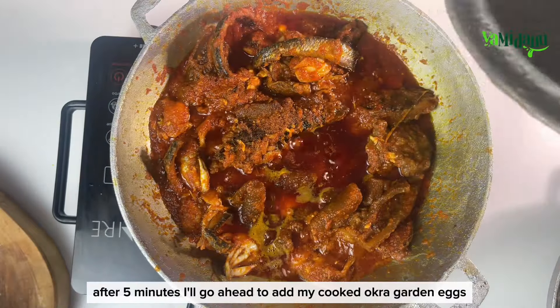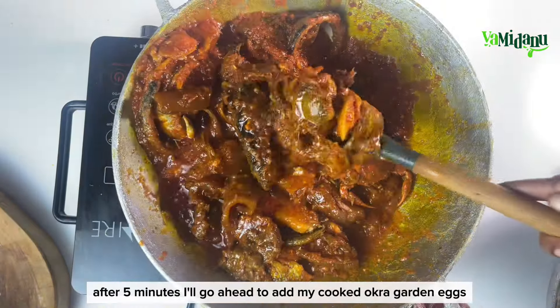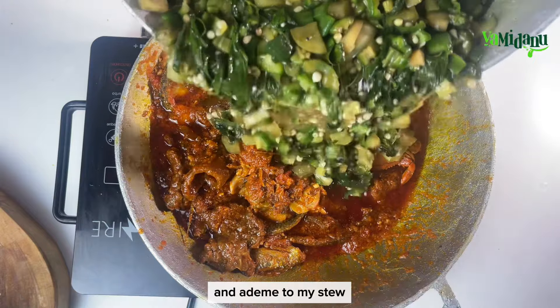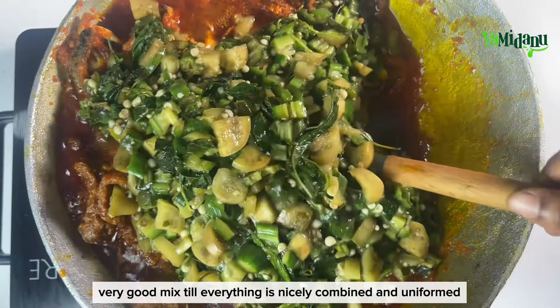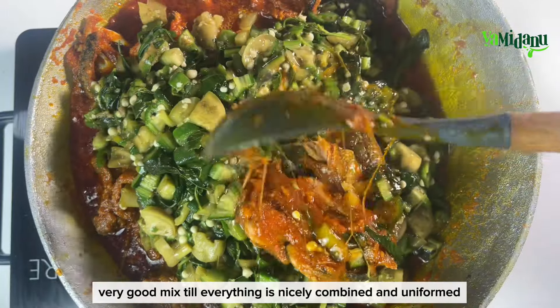After five minutes, I'll go ahead to add my cooked okro and garden eggs into the stew, then give that a very good mix until everything is nicely combined and uniform.